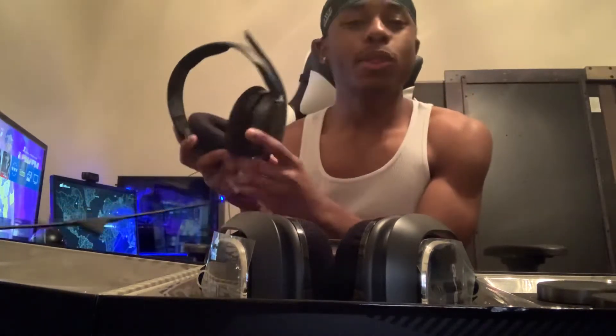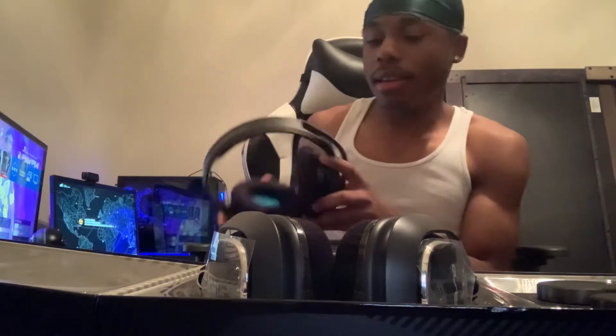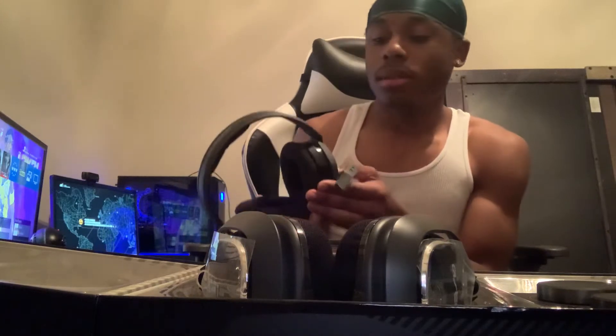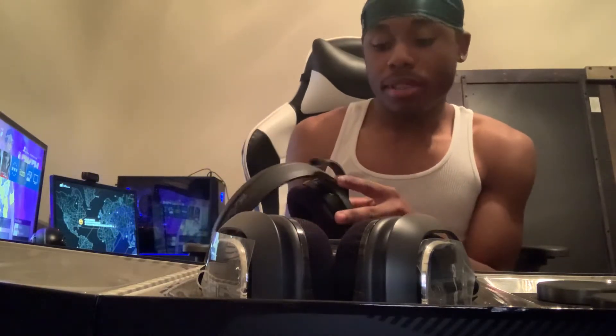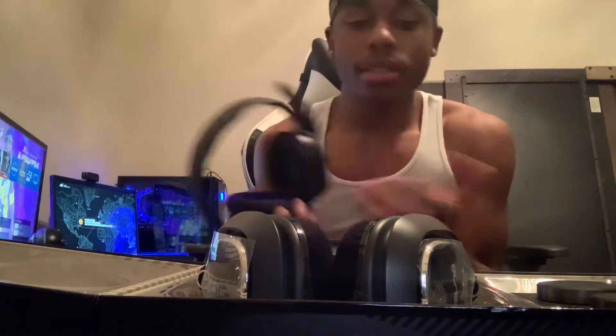These are my old Astro's A10s — they going through it, man. That's why I had to go ahead and pick these up last night. They did me bad, but they worked great. I had them for over three to four plus years, since like Black Ops 3 days. These things held on but they finally gave up on me.